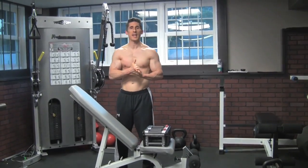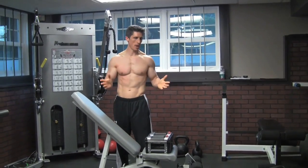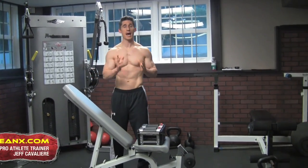What's up guys, Jeff Cavaliere, ATHLEANX.COM. Here we are, as I mentioned in the open, a bicep workout.